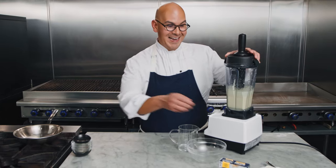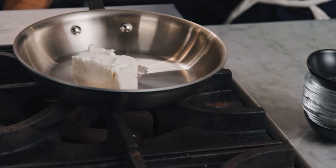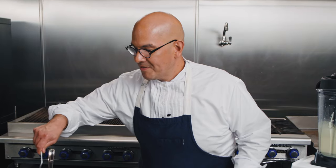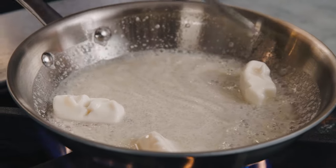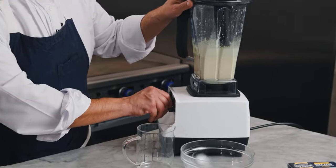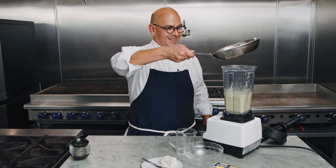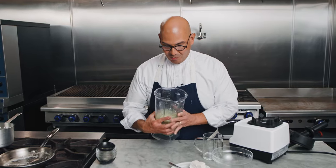Mmm, smells delicious. Now we're going to add our Miyoko's vegan butter — we'll get it melted before adding it to our sauce. Look at the way it melts so beautifully. One of the things I love most about this butter is it's not going to give you that sweet flavor you expect from other plant-based butters, which is perfect for a classic dish like Eggs Benedict. So now that our butter is melted, we'll get the blender back on and slowly, drip by drip, add our butter. Beautifully incorporated.